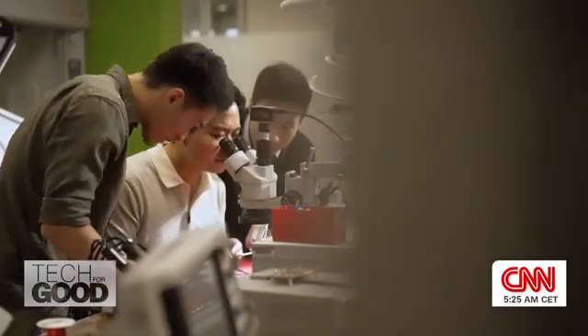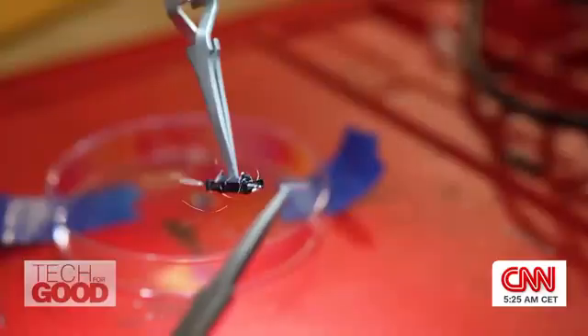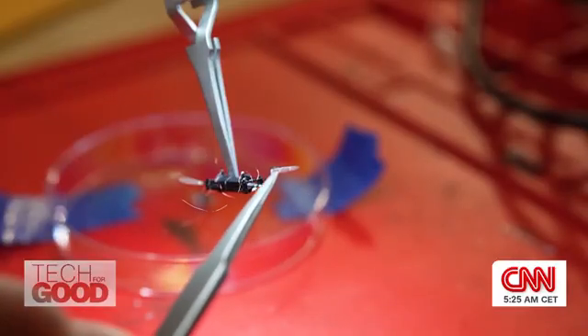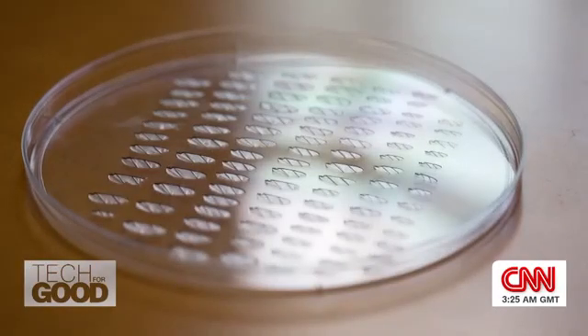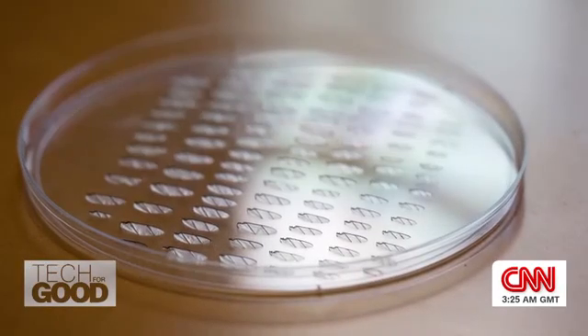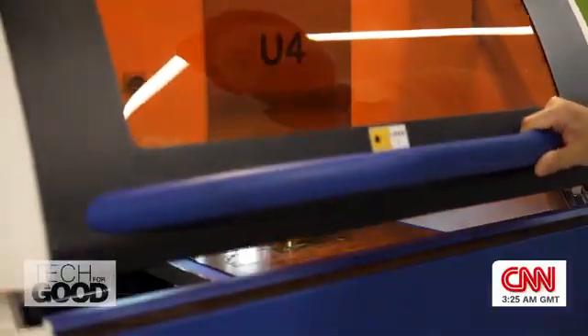They're all made in-house by PhD student Suhan Kim, who introduces himself as a robot maker. He can make up to 10 of these in a week, but there's no room for error. Even 10 microns of error can make the whole mechanics completely different, so they have to be very careful in aligning, designing, and fabricating each part.